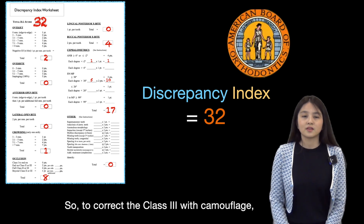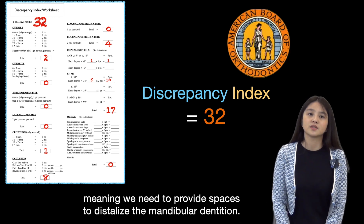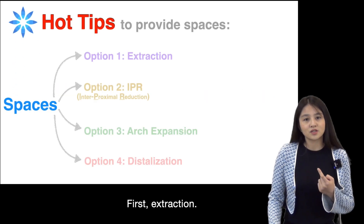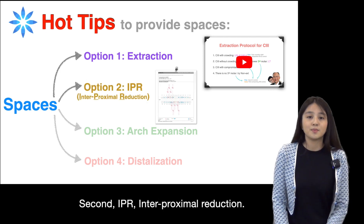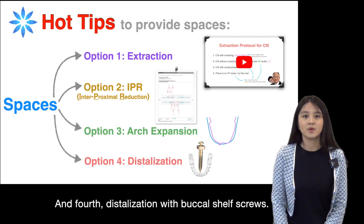To correct the Class 3 with camouflage non-surgery treatment, we need to provide spaces to distalize the mandibular dentition. There are four options to choose from: first, extraction — we do have a previous video explaining the Class 3 extraction strategy; second, IPR interproximal reduction; third, arch expansion; and fourth, distalization with buccal shelf screw.